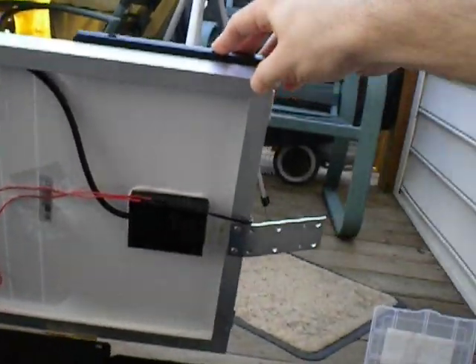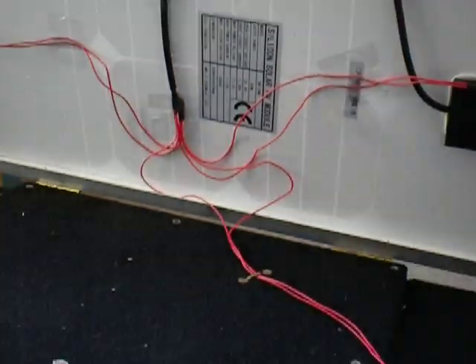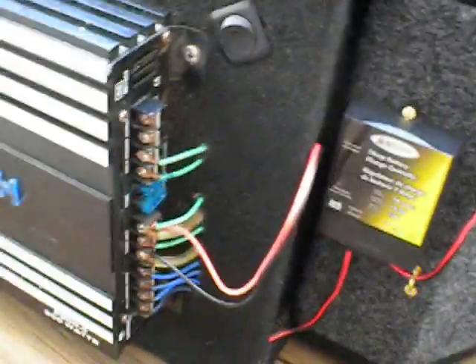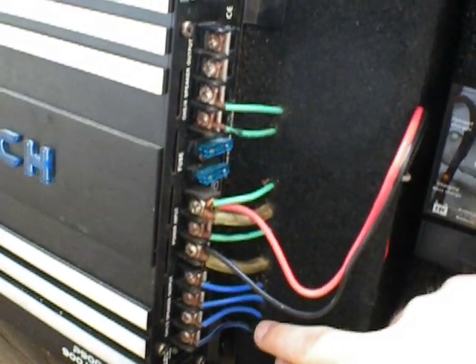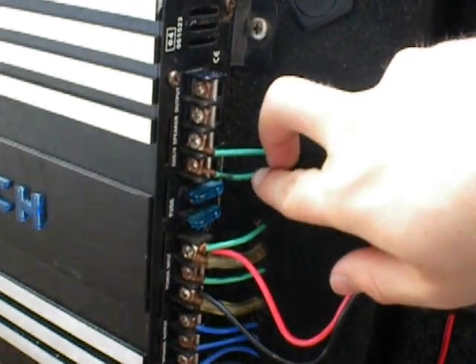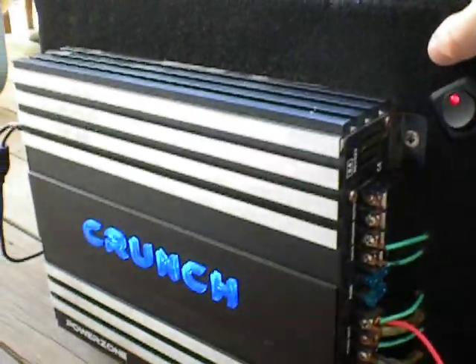Underneath here, if I tilt these up, you can see all the wiring. The wire from each panel runs along and meets up at one central point, then comes down to the charge controller. The wires here are for the 6x9 speakers, the two big clear ones are for the battery, one is for the sub, and then the others are for the charge controller. I also built a little switch in — cool little lights.